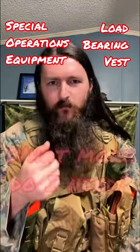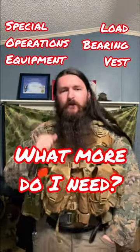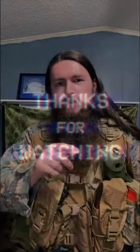So my question to you is: what else do I need in this thing? What do I need to put in the butt pack and in the SAW pouches to keep me outdoors for 24 hours? Let me know in the comments. More to come.